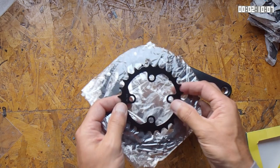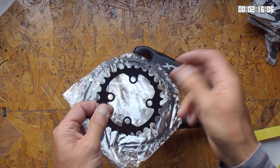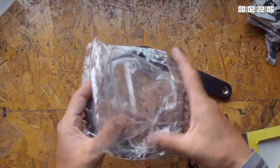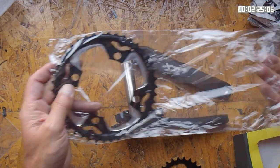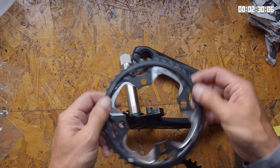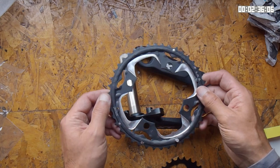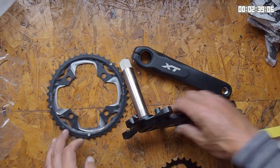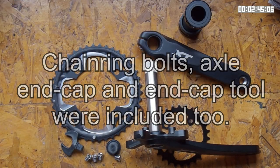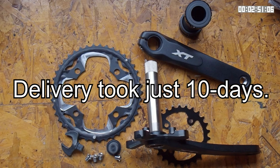I also bought a couple of chainrings. I've got a 26 tooth inner — I got a steel one because it will be a bit more durable than aluminium. And this is a 42 tooth aluminium chainring, purportedly made out of 7075 — I'm not sure that is the case, but we shall see. Quality looks mediocre, but we'll see how it lasts. The whole lot, including a bottom bracket, cost me around £55 from AliExpress, which is not bad.